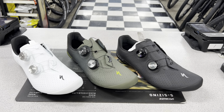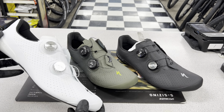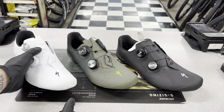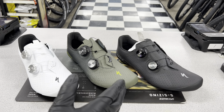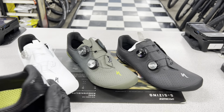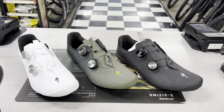Hey, how's it going everyone? GC Performance here back with another video and today we're taking a look at the new and improved S-Works Torch Road Shoe. This video is kind of late but I figured this is more of just an unboxing video to show you guys the different colors of the shoes that they offer.